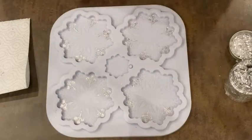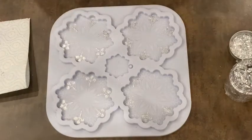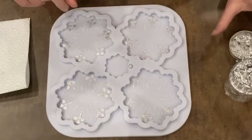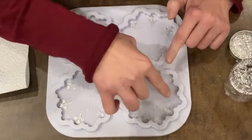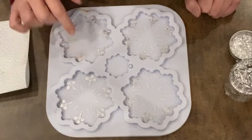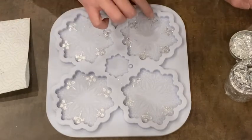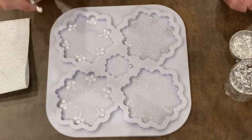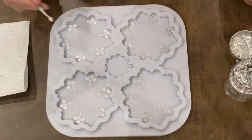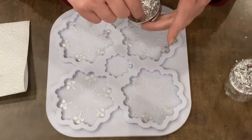Hi guys, welcome back. I have this snowflake mold from Molden Shapes and I'm putting silver leaf into those big snowflake leaves. I don't know how to say this, but as you can see it's not so easy, so I have to make sure that I clean this up very carefully later.